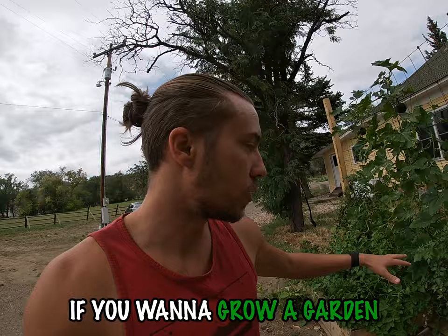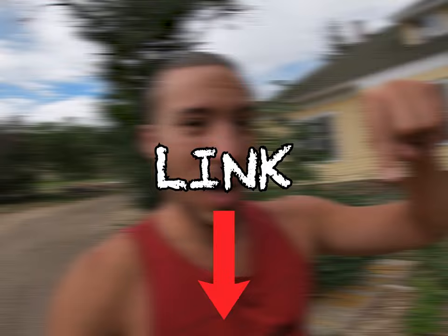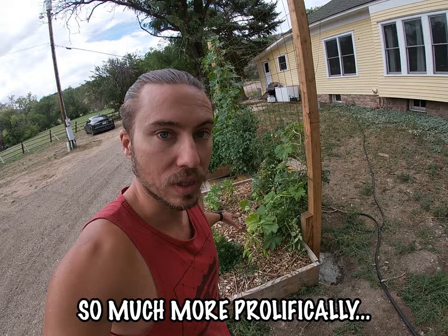If you want to know how to do this, if you want to grow a garden that's just exploding with life and abundance, producing nutrient-dense foods for you and your family, I have a training video to show you exactly how the Tiny Green Monster Machine works. Click the link below, and I'll send you a training video to show you exactly how it all works and why it grows so much more prolifically than your average raised bed.